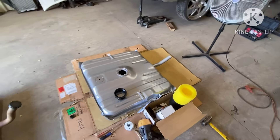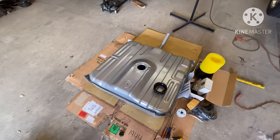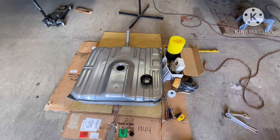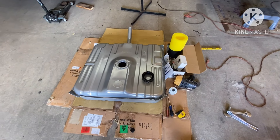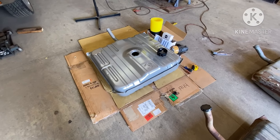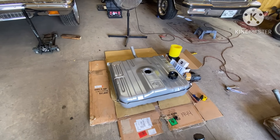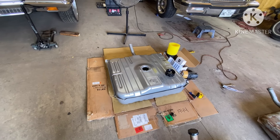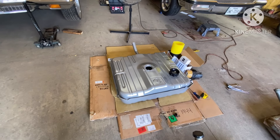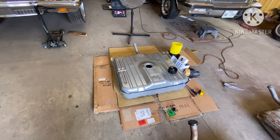I hear a lot of guys say they just put their fuel pump in the tank without the baffle. The problem with that is the car will run, but what'll happen is when the tank gets low — say a quarter tank — and the car is on an incline, going up a bridge or something like that, you will be starving the engine for fuel and you won't even know it. And if you're one of those guys that like to do donuts, when that little bit of gas is sloshing around, you're starving the engine for fuel.